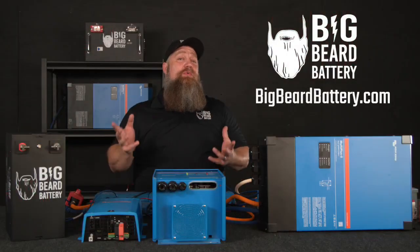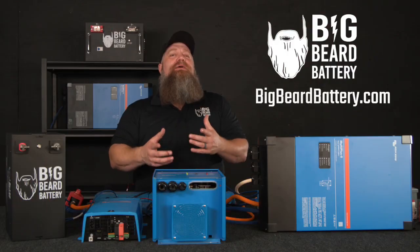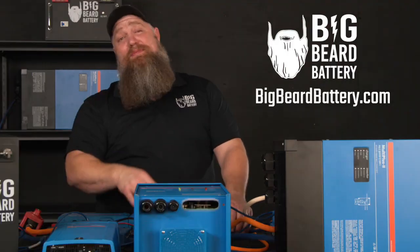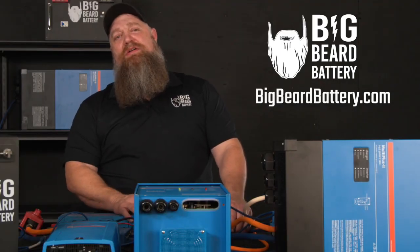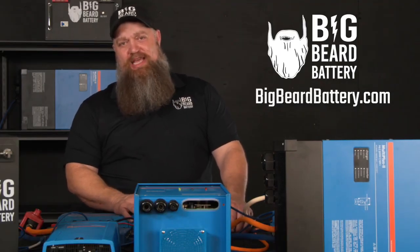If you've got questions about batteries or want to put in a solar system but need some guidance, head over to BigBeardBattery.com to fill out the solar design form, and one of our certified solar experts will give you a call and get you started.